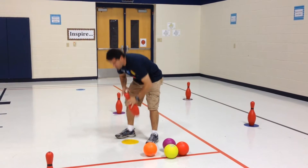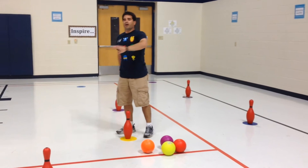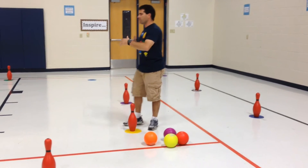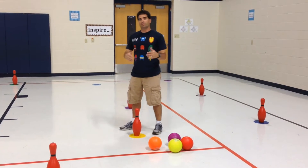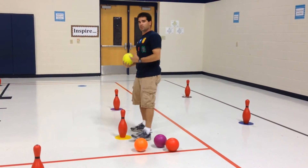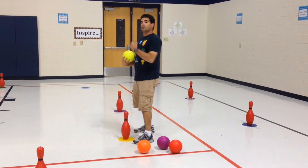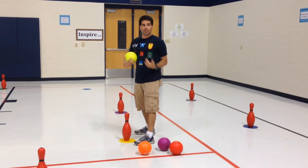We place dots on the ground so the kids know where they're going to put their bowling pins. We have enough pins for every kid, so we divide them into two teams — ours is red against green. The kids are going to go out, get a ball, go back to their bowling pin, and throw the ball, trying to knock down the opposite team's pins. I'm red, so I'm going to knock down any green bowling pins I see.